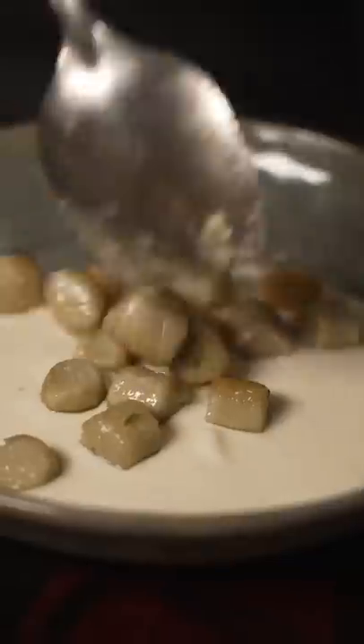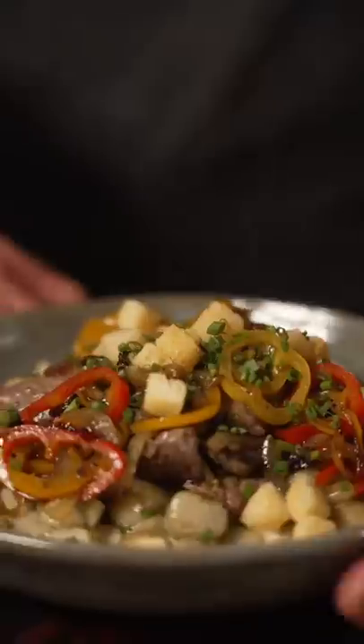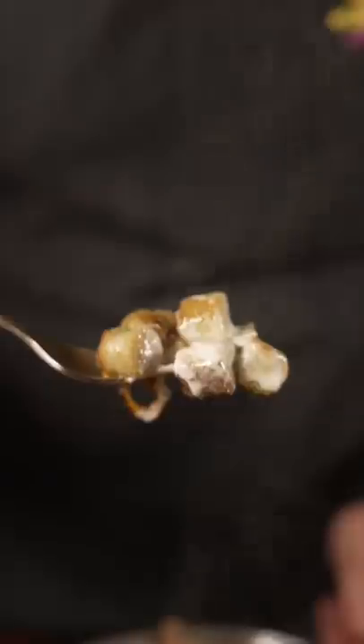Cheese sauce. Then we've got some garlic croutons all over that. Then some chives and call it a day. Yo, delicious.